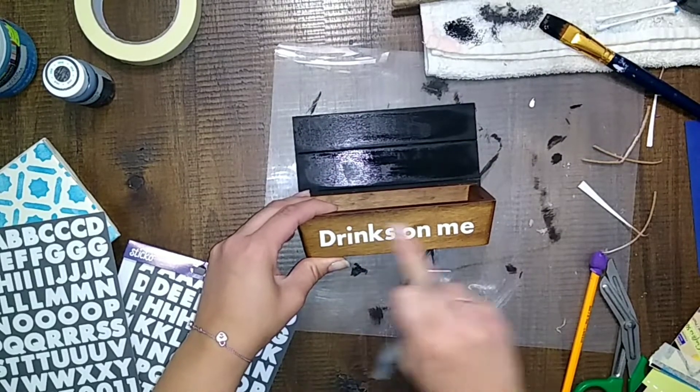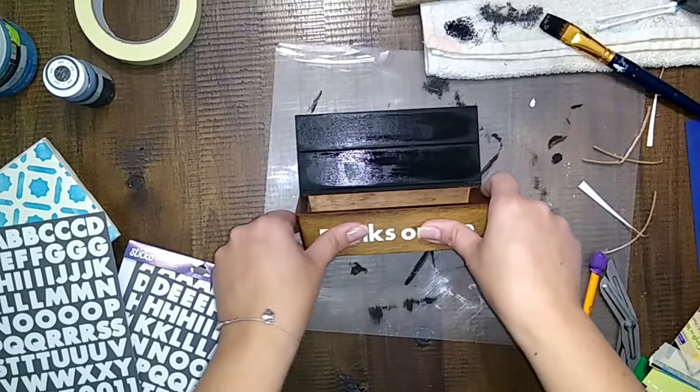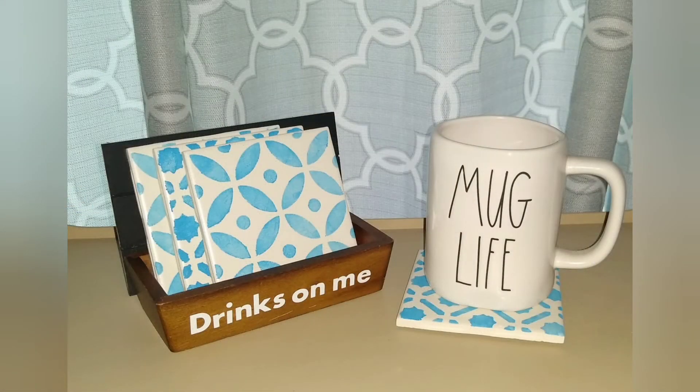And guys, that is it! I thought this was really cute, kind of farmhouse-y — it gives me a farmhouse vibe. Let me know in the comments if you like it. And until next time, be blessed and be the reason someone smiles. Bye!